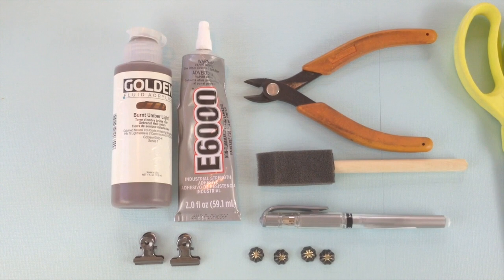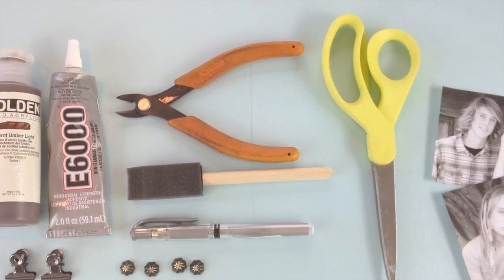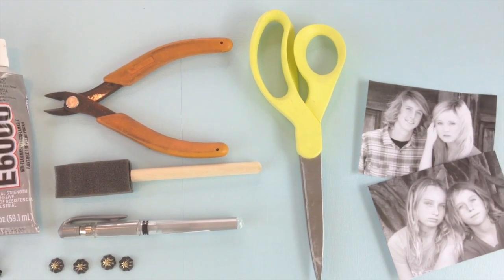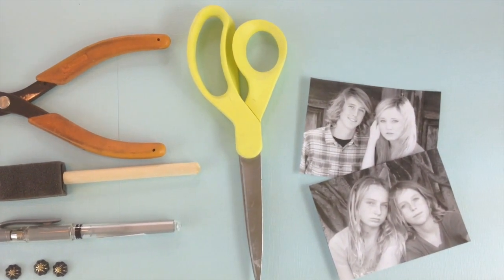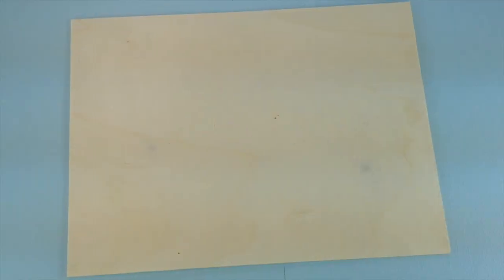What you'll need for your project is acrylic paint in a burnt umber color, E6000 glue, three clips even though I'm only showing two, wire cutters, a sponge brush, a silver pen, four brads, scissors, and some photos.